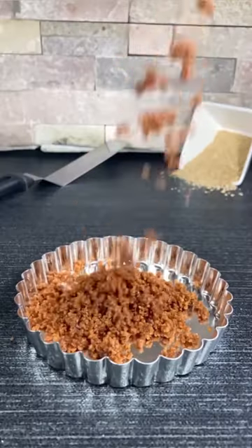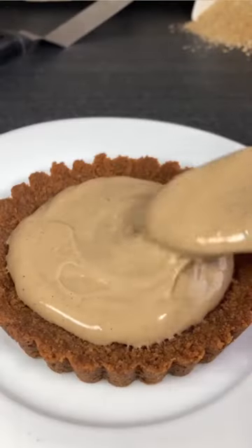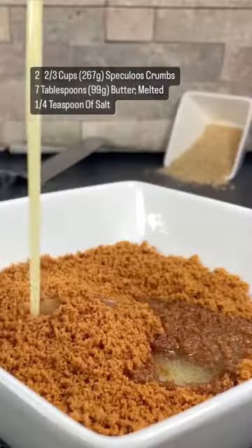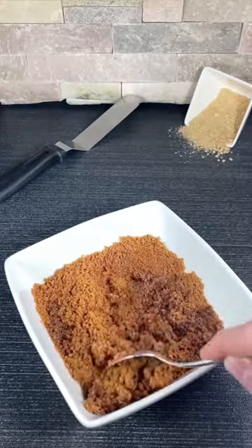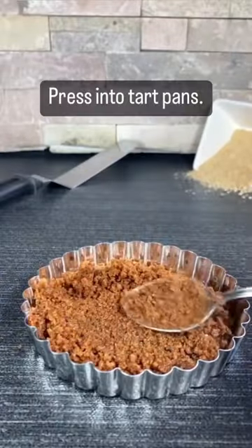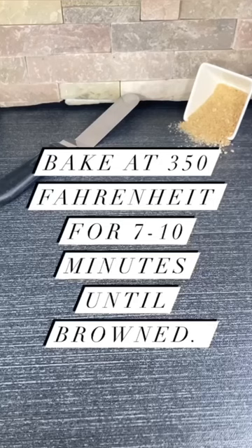If you are a lover of eggnog, like myself, then trust me when I say you'll enjoy this eggnog latte tart. To make that delicious crust, combine your speculoos crumbs, melted butter, and salt, then press this into your tart pan and bake until your kitchen smells absolutely amazing.